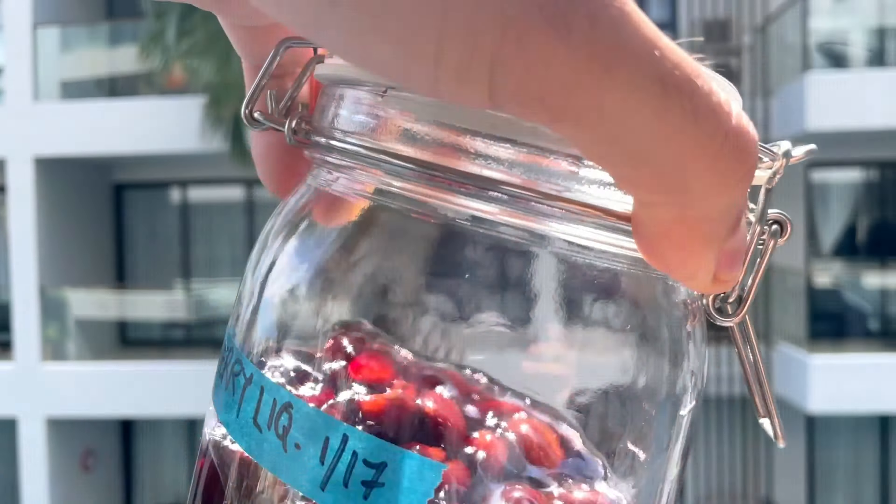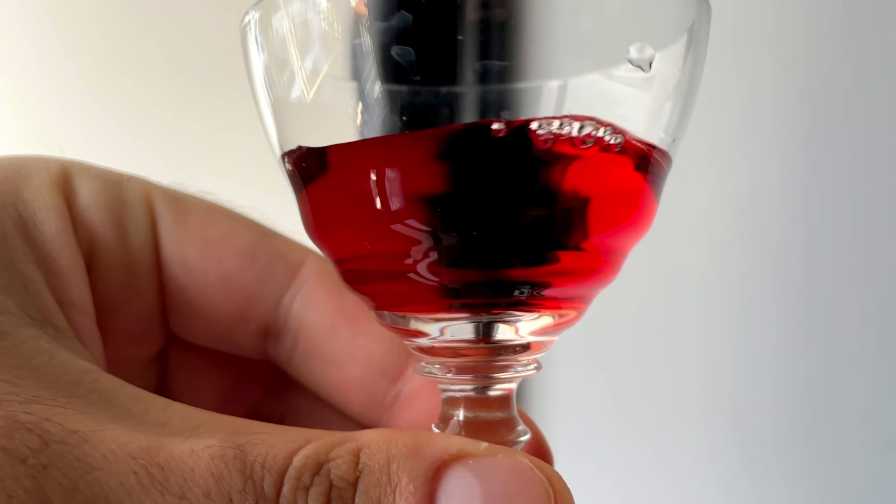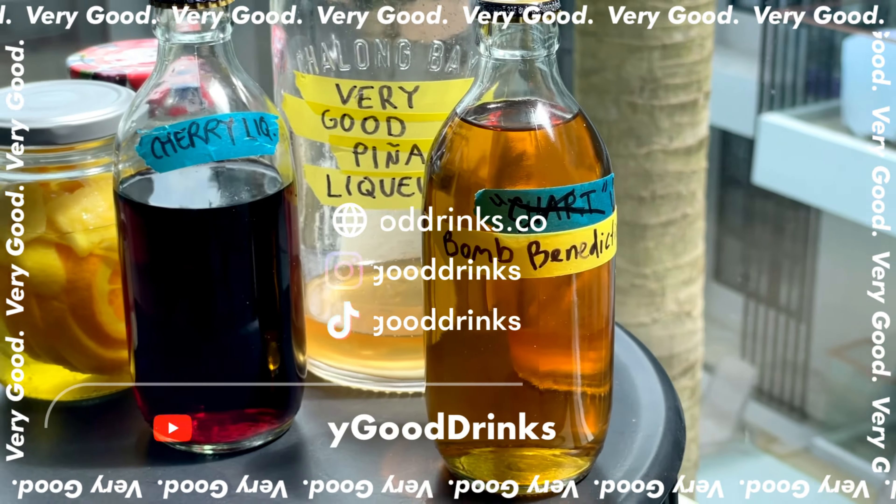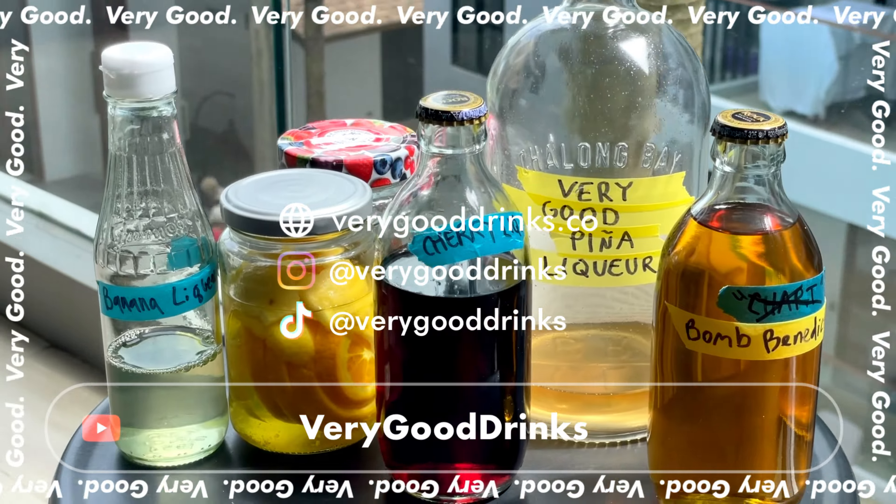And then we're going to prep our straining station and start straining. We're just using some tea strainers lined with a coffee filter. And if the first few bits that come out are still cloudy, just pour them back through until they start to run clear. Doubling up. And that's it — you've made milk clarified cherry liqueur.